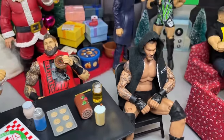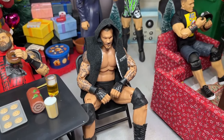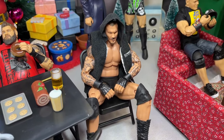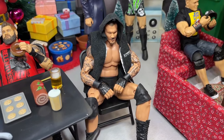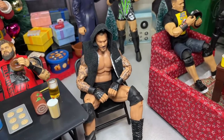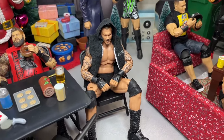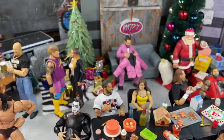Going just beyond that we do have Randy Orton over here — not chatting to nobody, not opening up any gifts, not doing anything. He's got his hood on, just kind of minding his own business like he likes to do. So the Viper is kind of chilling over there. His former tag team partner Matt Riddle is over here as well, but he chose to just sit by himself. So we have the Viper Randy Orton just kind of chilling by himself.